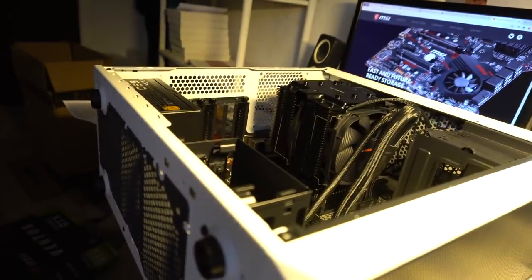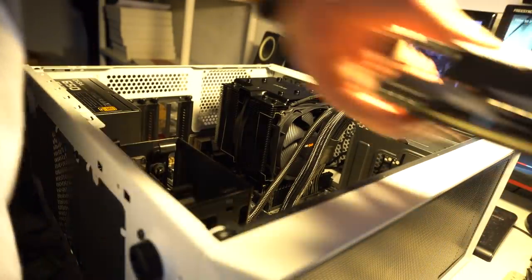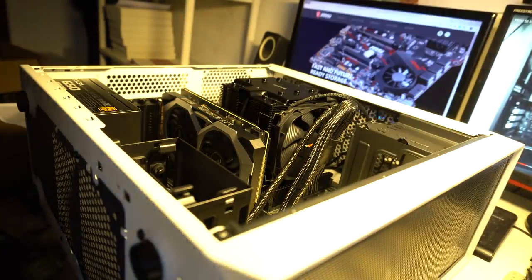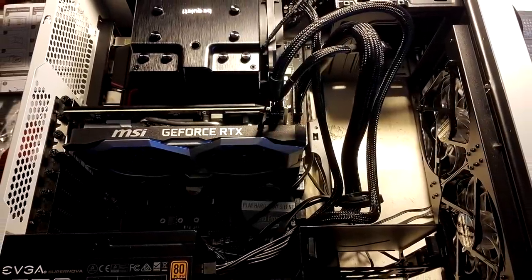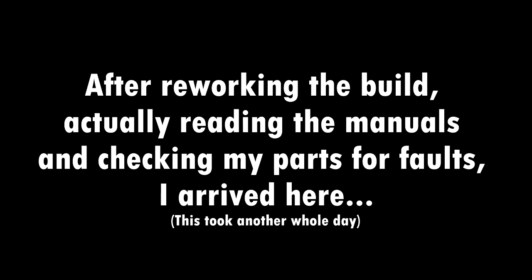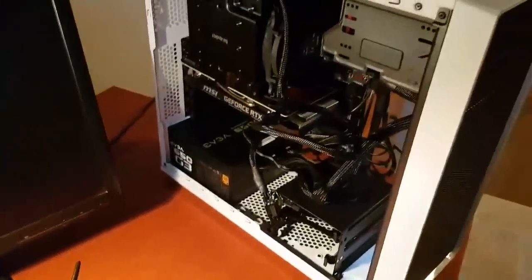Yeah, okay, that's actually a pretty good angle. And now it better work instantly. So that's it — now I just gotta get the screws on. Let's do that. I need to get the screws on it.